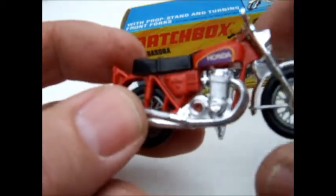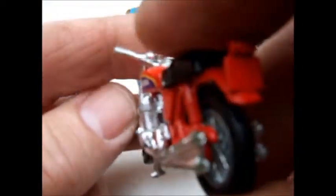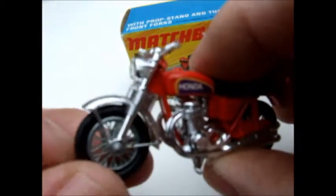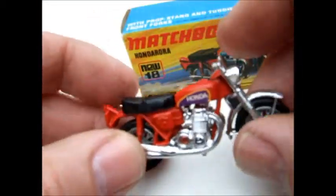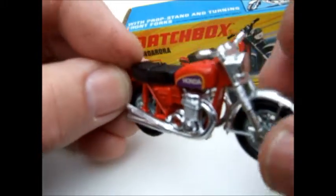They even made one of these Hondas in military colors, which is quite nice - I'd like to get one of those. You can't beat this one for a little bike model.